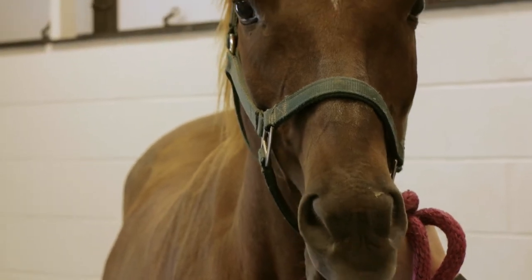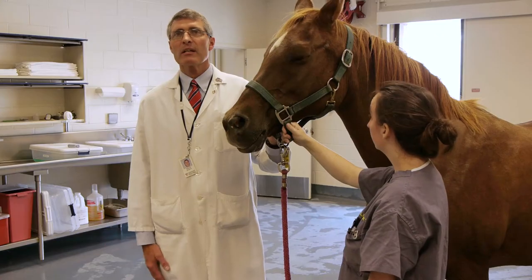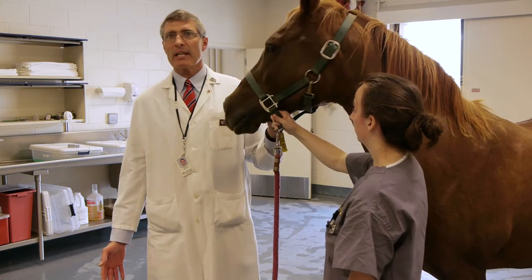This is KK, one of our teaching animals here at the College of Veterinary Medicine. She has not been sedated, she has no lid block, and she has no topical anesthetic on her eye.